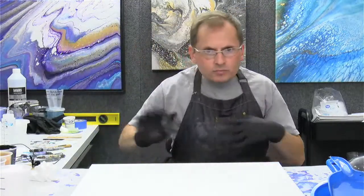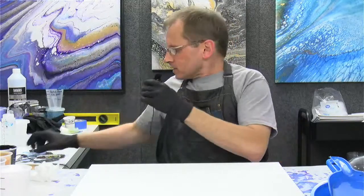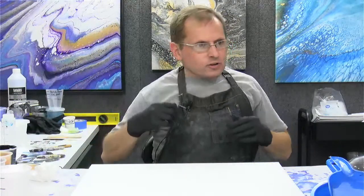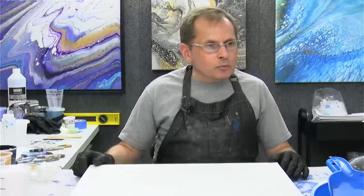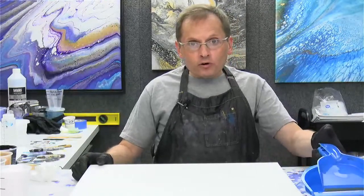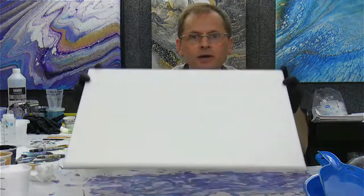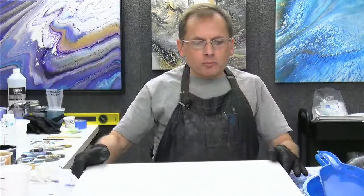And so again we're doing a dustpan pour. Sorry if you couldn't hear me very well — I forgot my mic. Now that I've got my mic on, I'll start again really quick. Thanks for stopping in, everybody. So we're going to do a dustpan pour tonight. It's a fun technique. I'm working on a 16 by 20 canvas — it's just got my tape and my little hooks on the bottom.